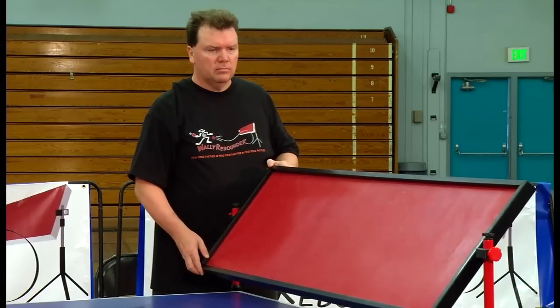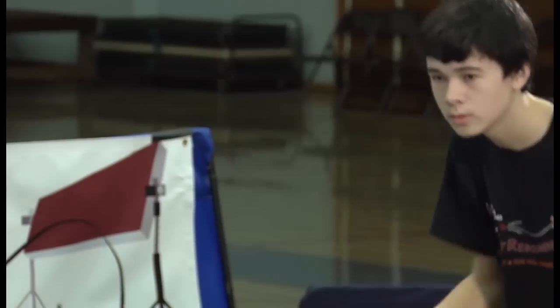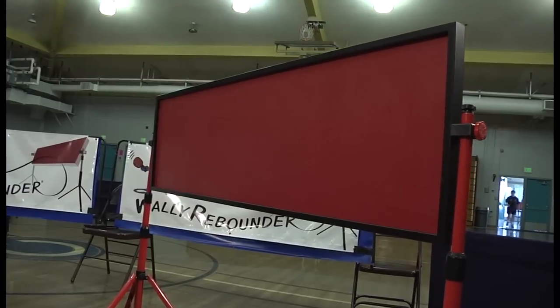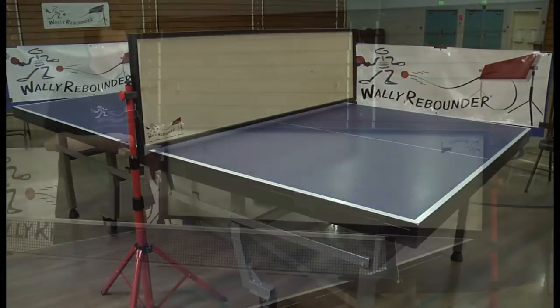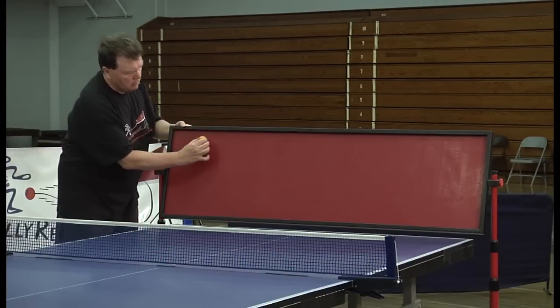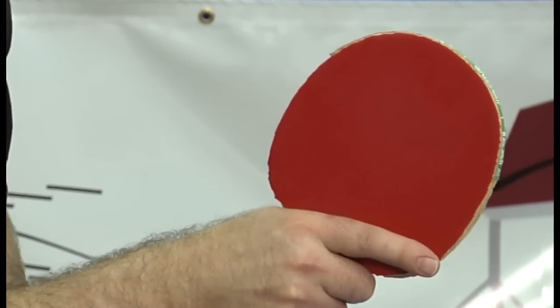WALL-E Rebounder's unique tilting system allows you unlimited adjustment from beginner to seasoned veteran. WALL-E Rebounder even offers two different playing surfaces — our solid wood surface or high tack rubber coated surface — giving you even more playing flexibility.